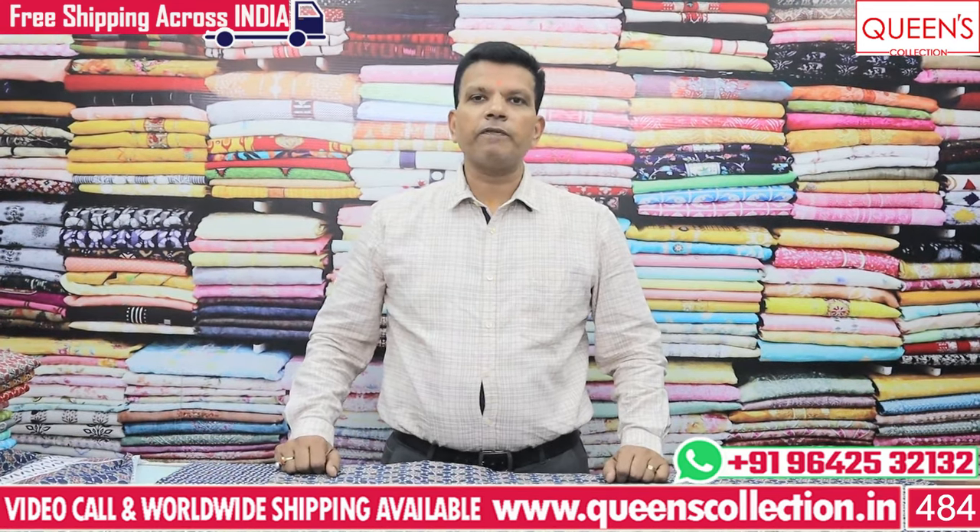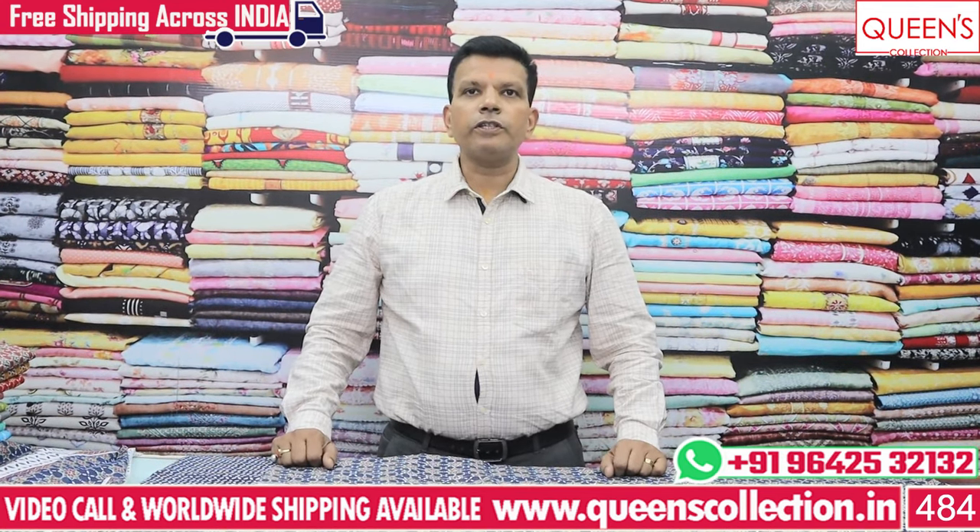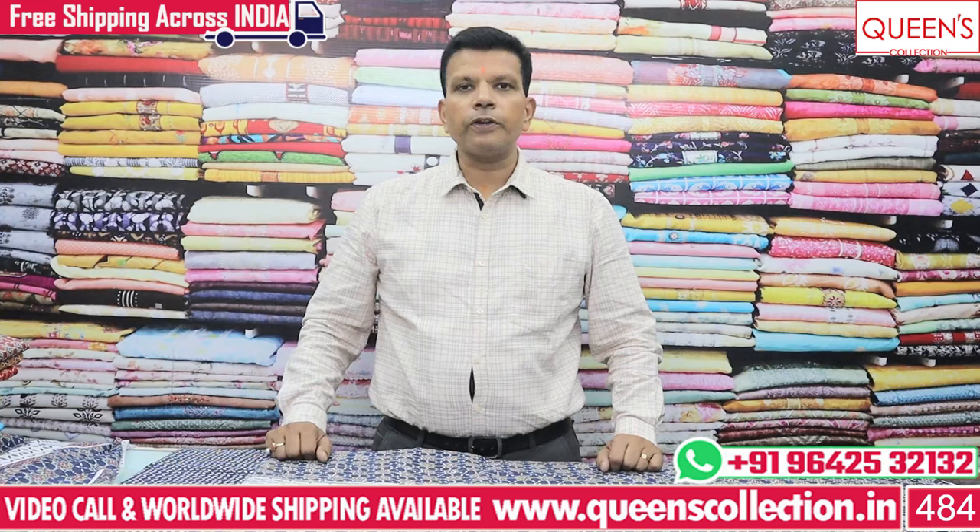Hi friends! Welcome to Queen's Collection, your Fascent Destination. Welcome to Queen's Collection. Thank you so much for your continuous support.